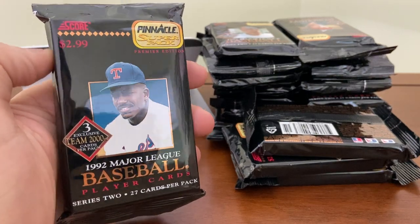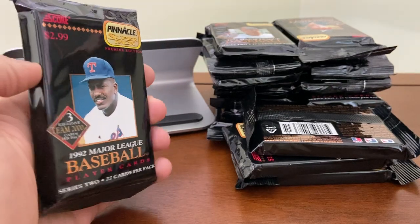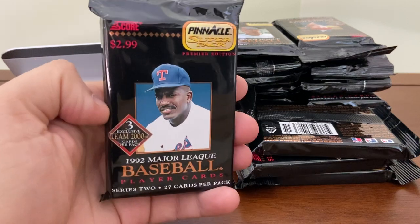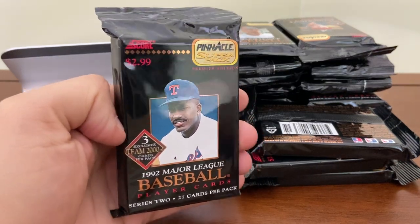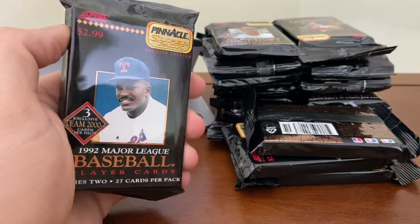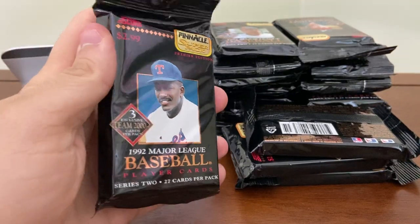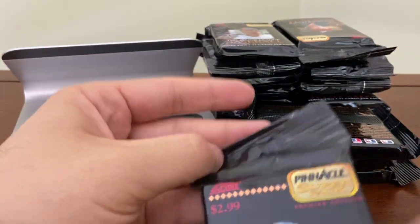Hey everybody, this is Wayback Sports Cards. We're here again. Not quite a box break, but I purchased 18 Super Packs of 1992 Pinnacle Baseball, and you see them piled up here. They did not come in a box. I bought these off of eBay for about $15 total for these 18 Super Packs, and each of these Super Packs retailed for $2.99 back in 1992.